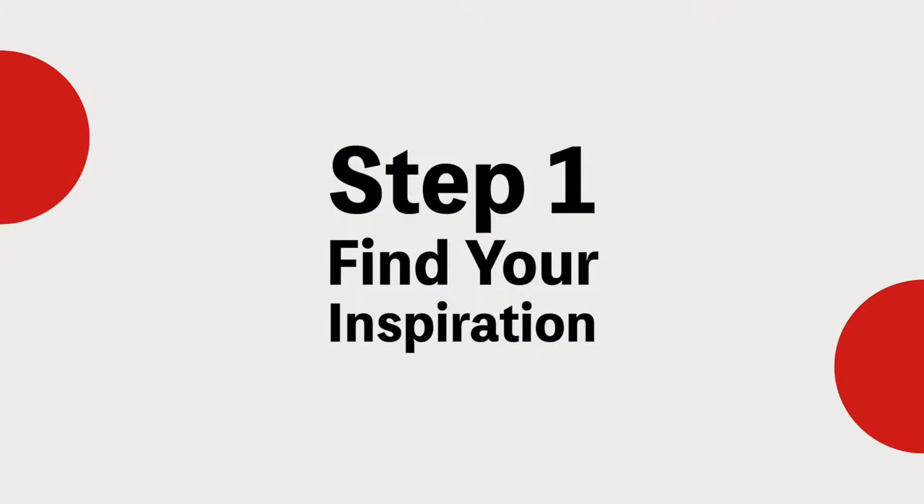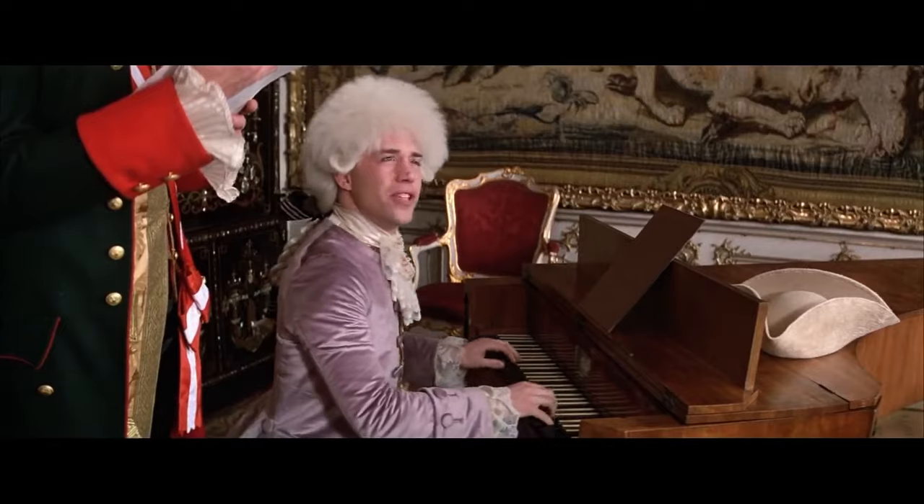Step one: find your inspiration. Choose a piece that resonates with you, but that you don't already know how it goes. If you're choosing a piece that you already know the ending to, you're kind of missing the point — you're going to end up just trying to copy that. You need to do something where you don't actually know how the composer solved it.